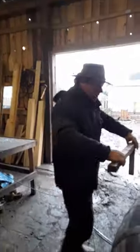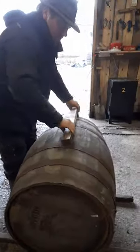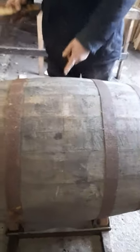Which is 17 and a half inches from both ends. There's a barrel mark at 18 and a half.